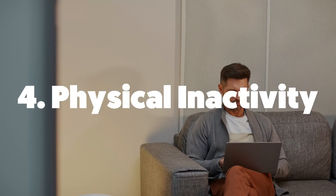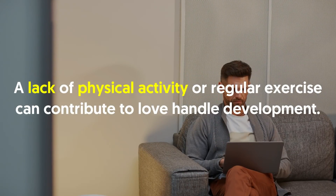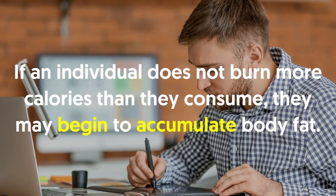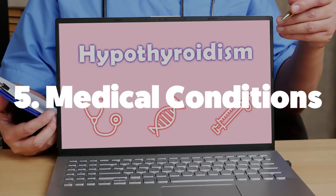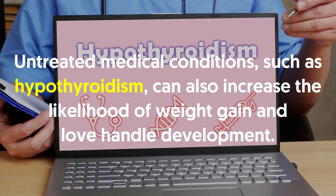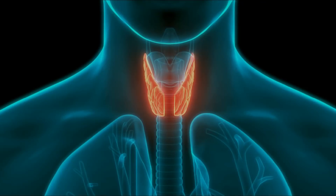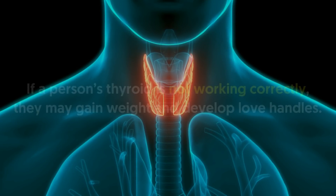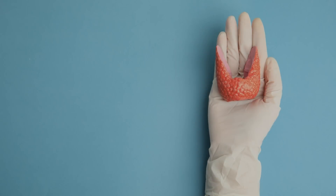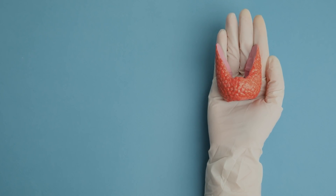Number four, physical inactivity. A lack of physical activity or regular exercise can contribute to love handle development. If an individual does not burn more calories than they consume, they may begin to accumulate body fat. In addition, a diet high in fats, sugars and high calorie foods may also contribute to fat accumulation. Number five, medical conditions. Untreated medical conditions such as hypothyroidism can also increase the likelihood of weight gain and love handle development. The thyroid gland produces hormones that help to manage bodily processes. If a person's thyroid is not working correctly, they may gain weight and develop love handles. As hypothyroidism develops slowly, people may not notice symptoms for months or years.